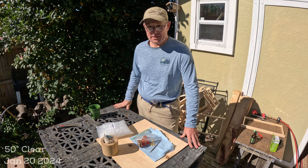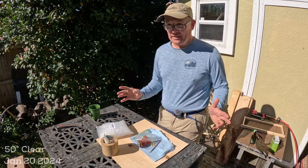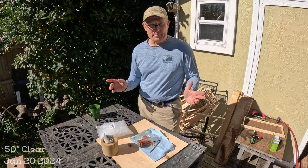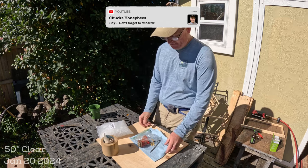Hey YouTube, good morning, it's Chuck. I've got a video today that covers a swarm season tip and a few housekeeping tips I've been working through the last few days.